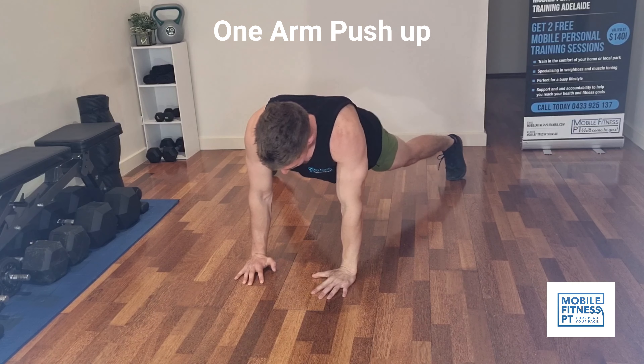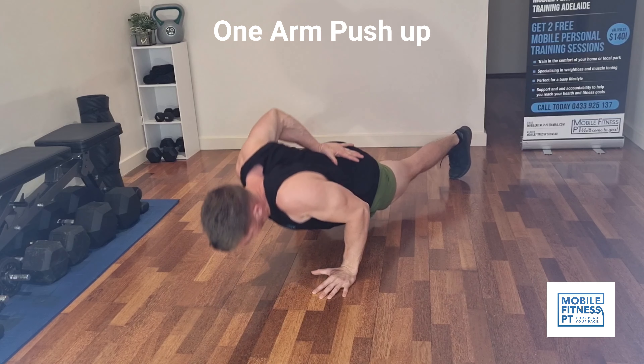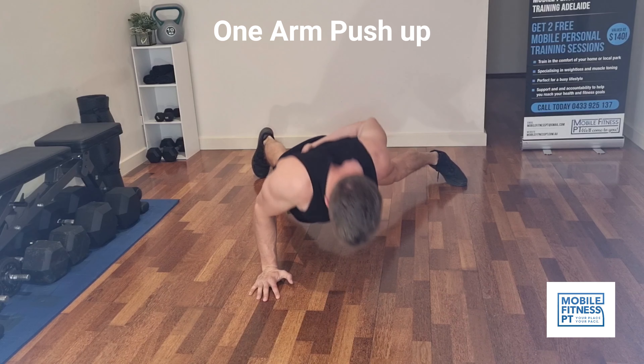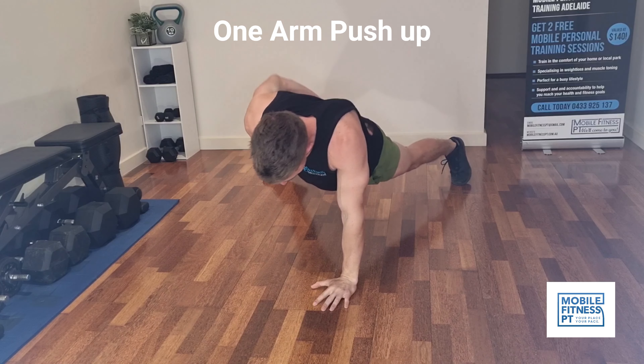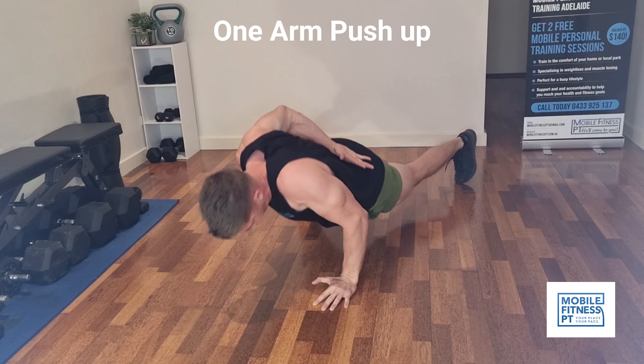The last one is one-arm push-ups. You want your feet pretty wide for these. Do two on each side, go back to the first arm, and do another two on each side. Go back and forth until you can't do any more. Having your feet out nice and wide will isolate each side.